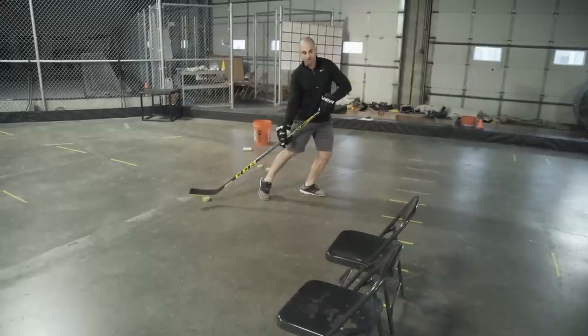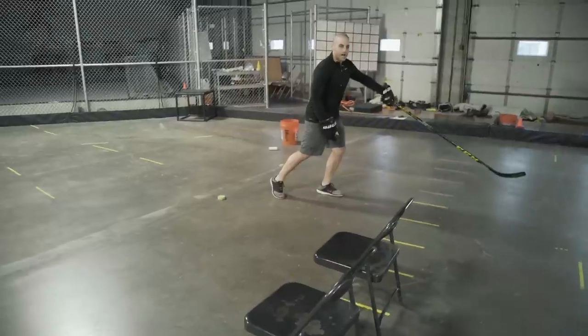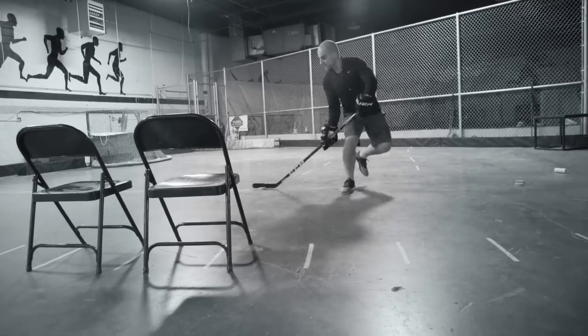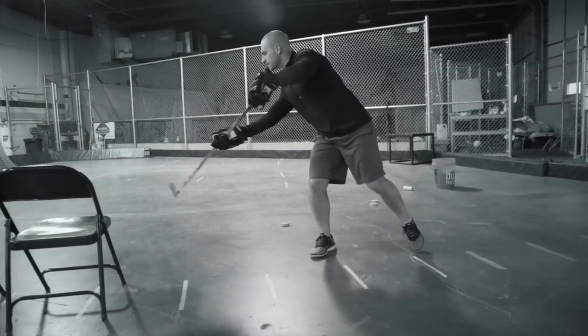This is a great move because from here you can release a shot, bring the puck wide and beat the defender, or look for a pass. Pull it in and you can shoot or pass right there.